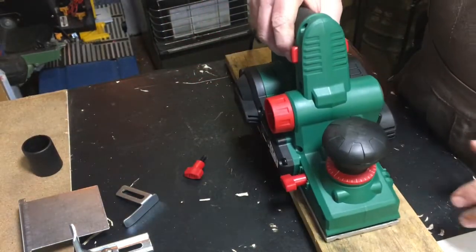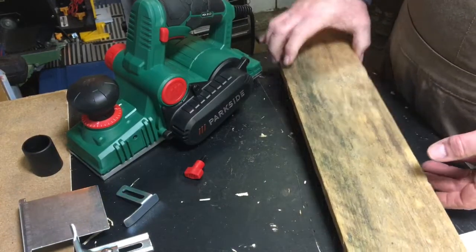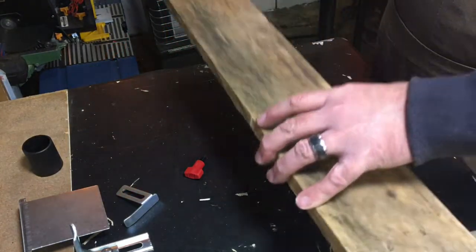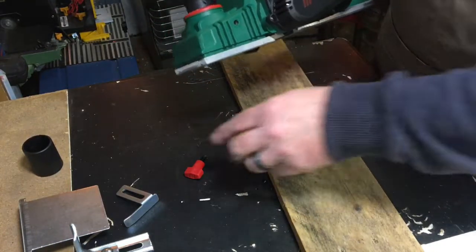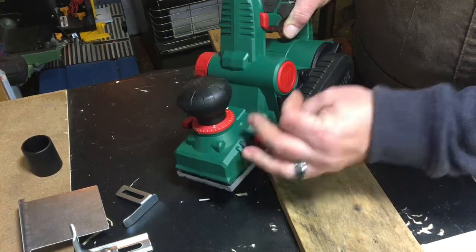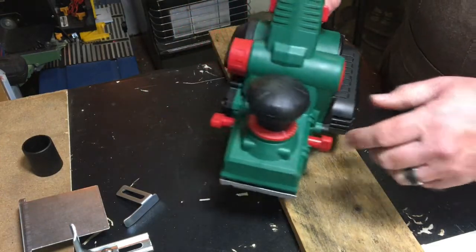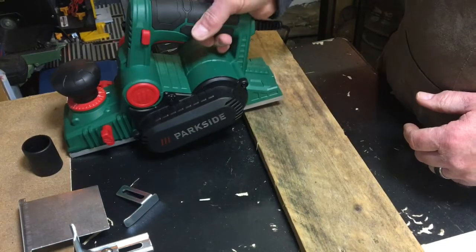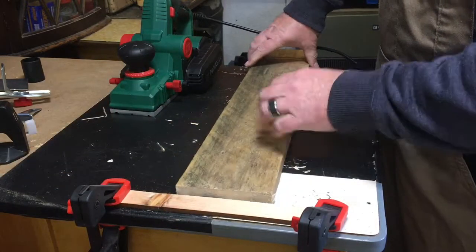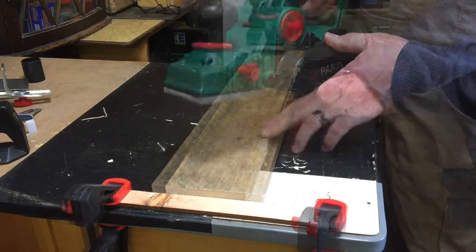I bought this for using on pallet wood — just to give it a skim over the surface. For that I don't need any of the guards or fences since I'm using the full width of the cutting blade. I've been over the wood with a metal detector first to check there are no nails, because those would take nicks out of the blade. Let's get it plugged in and see how it works.